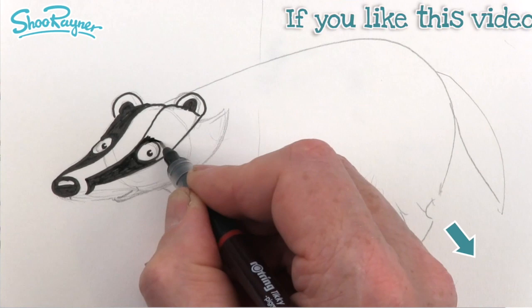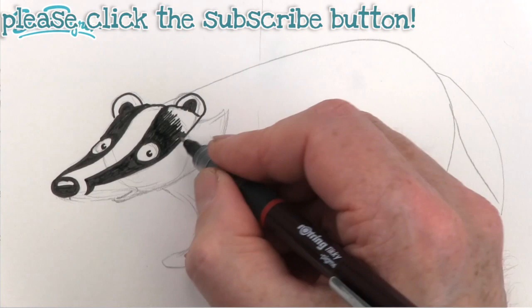If you've got this far you obviously love drawing, so make sure you subscribe to the Shoe Rainer Drawing channel and keep coming back for lots more drawings — thanks!